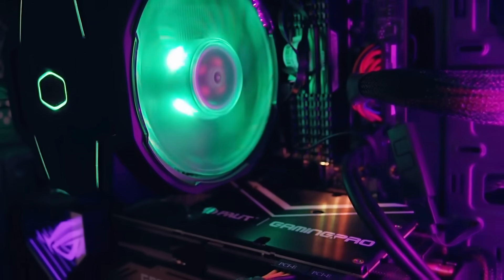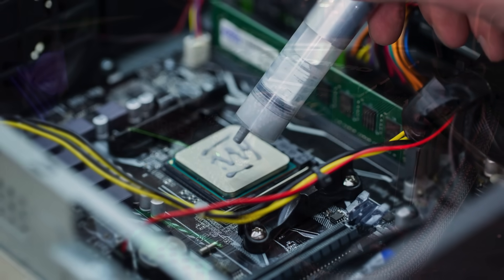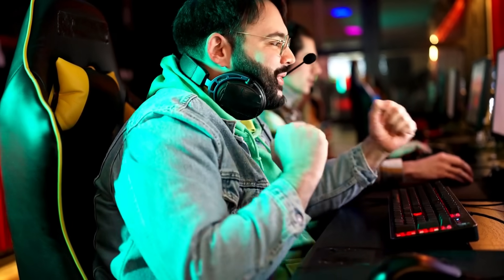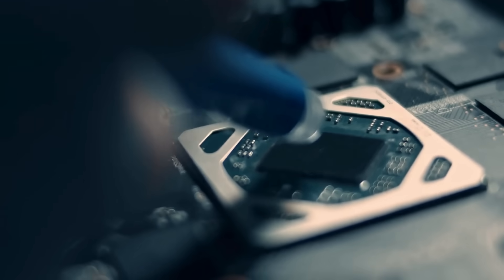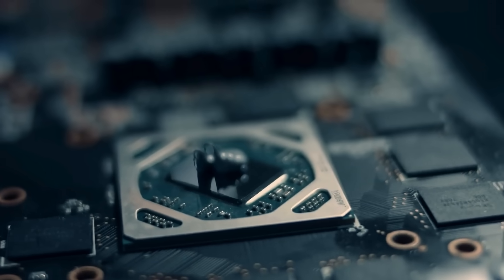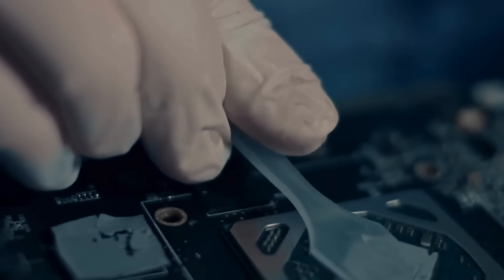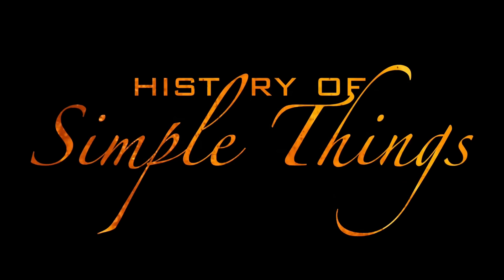When people talk about PC building, cooling systems, or CPU performance, one tiny detail often gets overlooked: thermal paste. It's that small gray or silver compound that beginners sometimes forget to apply, and experts swear is critical for keeping your system running smoothly. But what exactly is thermal paste, why does it matter so much, and what's really going on between your CPU and cooler that makes this gooey substance essential? In today's video, we'll break down the science, the purpose, and the different types of thermal pastes out there, right here on History of Simple Things.